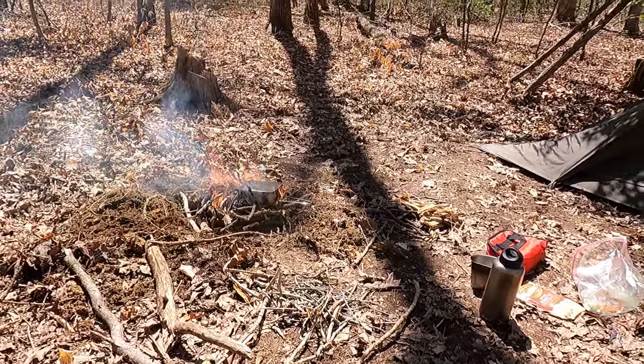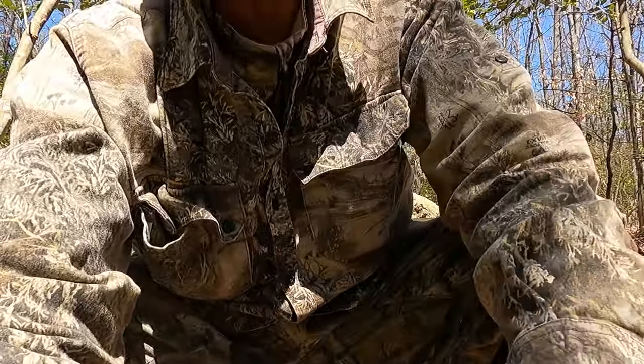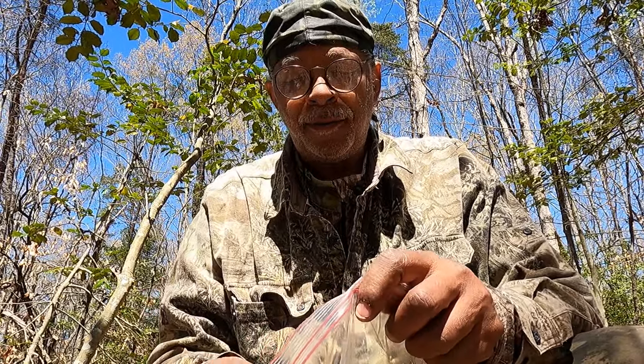The water is almost to a boil. Guys, again - shelter, water, food, and fire: four elements of bushcrafting. That's just the beginning. I'm going to be right back.